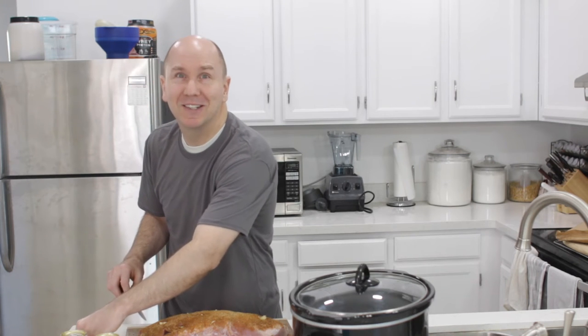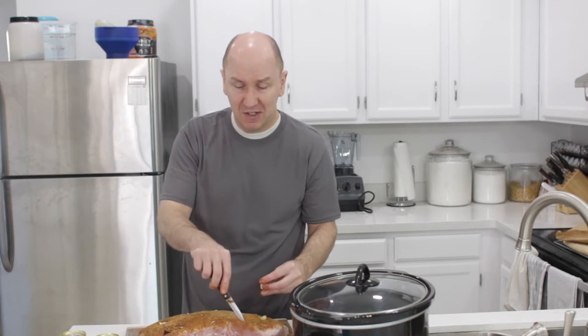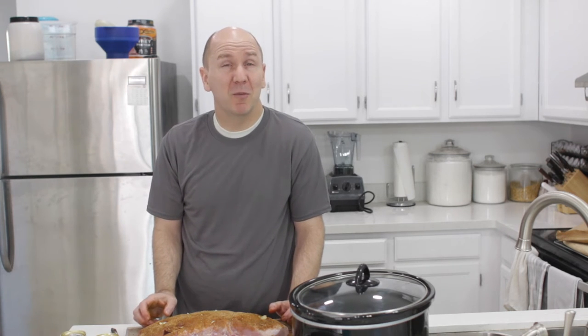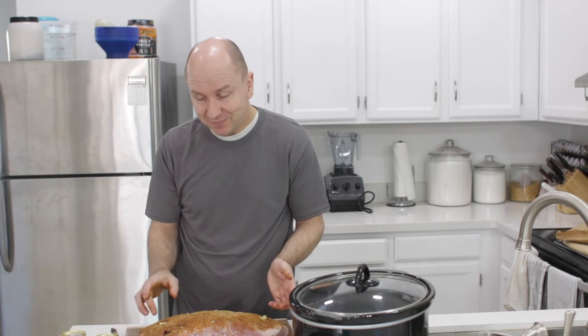Pulled pork is just one of those amazing dishes that feeds a lot of people for the price. The total cost of this meal is probably going to be around fifteen to twenty dollars, and you can feed so many people with it. It's awesome. This is a dish I've been making since I was in college, so many years ago.